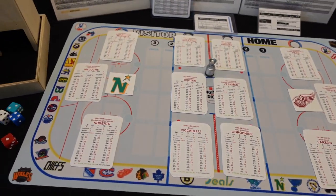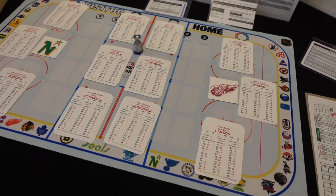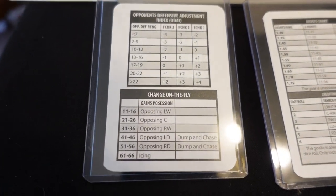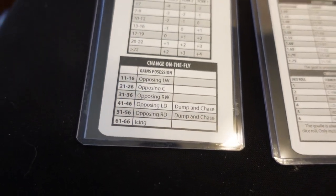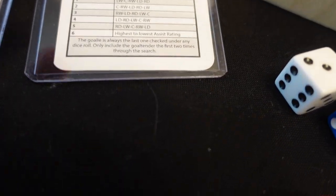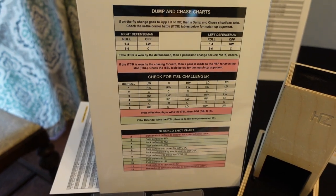So I have my teams all set up here — I've got Minnesota taking on Detroit in 1983-84 action. Over here I've got my ODAI ratings along with my change on the fly chart, so I use that when I'm changing lines. Then I've got my Assist chart, how you search for assists — these are like my little cheats on the side. And I've got my Jump and Chase charts right here. This is the meat and potatoes of everything.